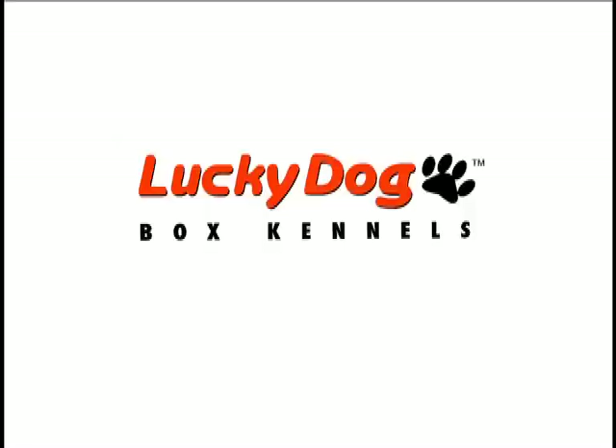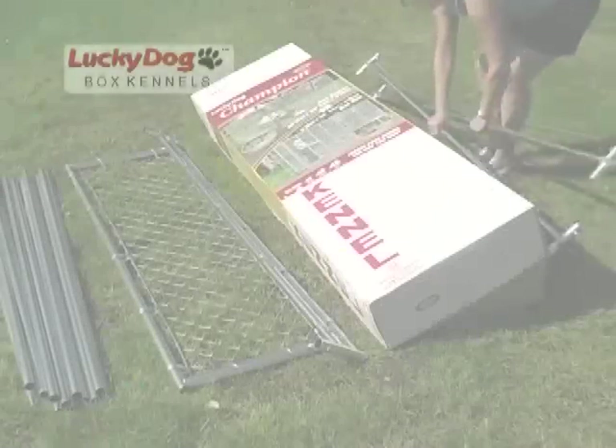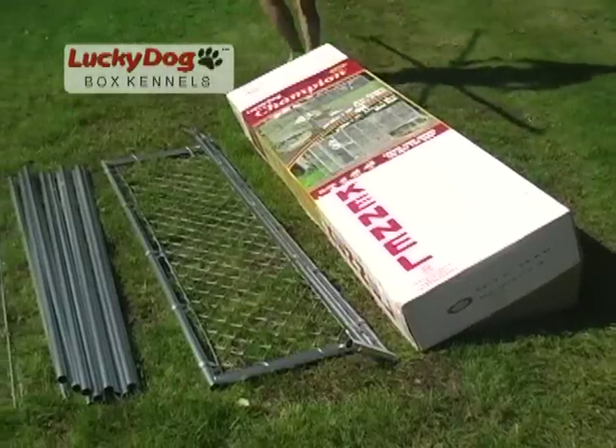Thank you for purchasing your Lucky Dog Box Kennel. This informational video is designed to guide you through the assembly process with maximum ease. Let's begin.